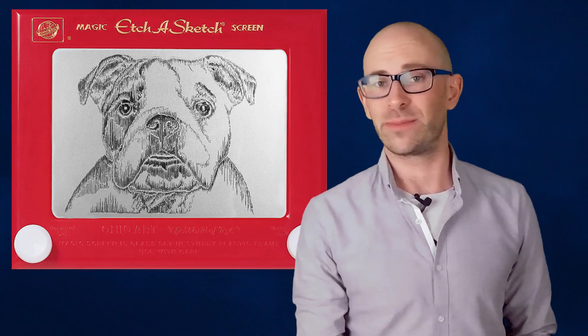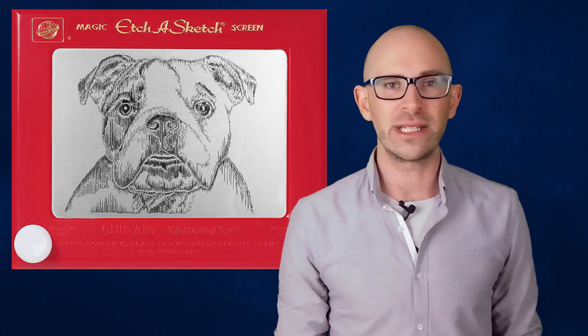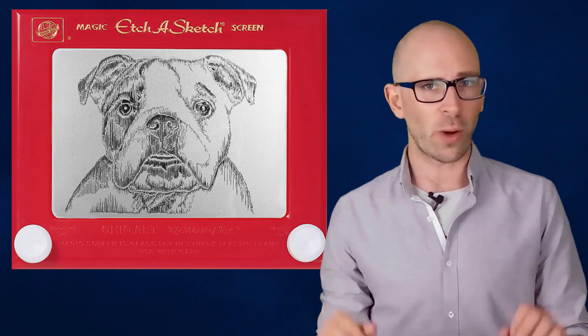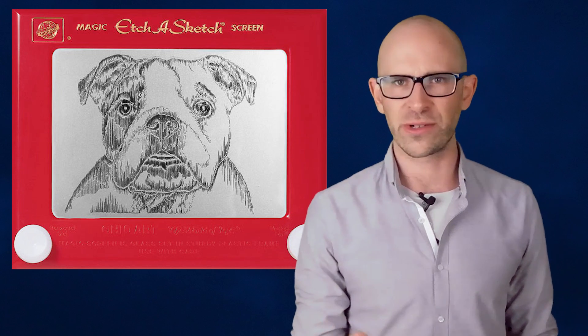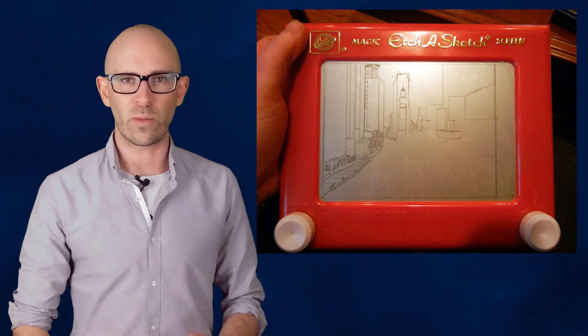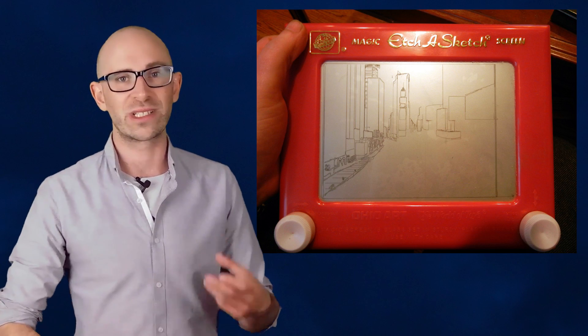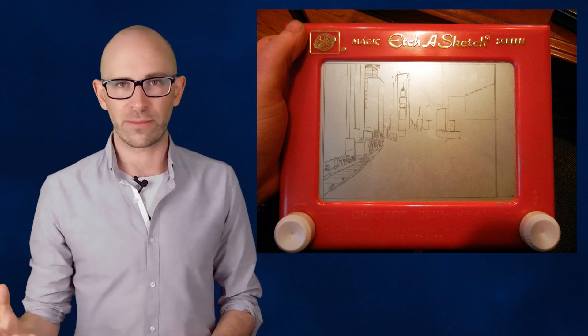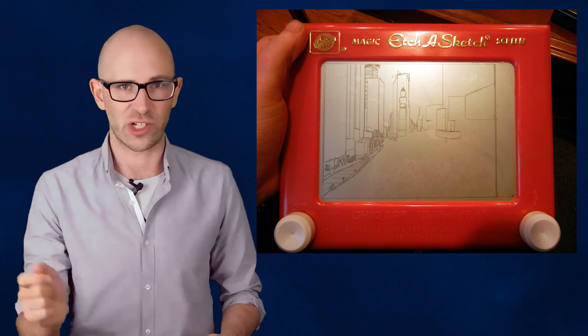An Etch-a-Sketch is a remarkably simple device. The primary components are just a small sheet of glass, a stylus controlled by two knobs, very fine aluminum powder, and tiny plastic beads. The tiny plastic beads are mixed in with the powder to make sure that the powder will continue to flow evenly and not get clumped together, as well as aiding in the re-coating process when you shake the Etch-a-Sketch.